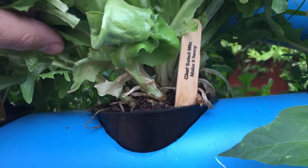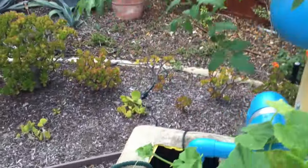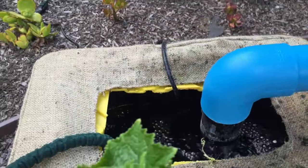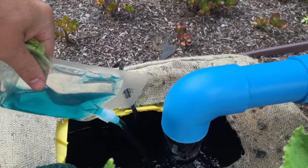Some of the underneath lettuce pieces are going to be a little bit darker. At the same time, remember to fill up your reservoir — we're going to add nutrients, so use your one pack of nutrients as well.